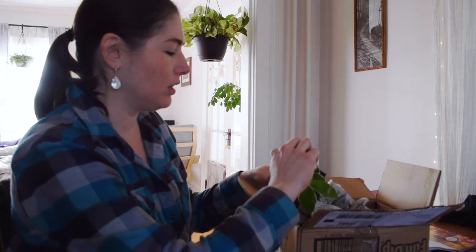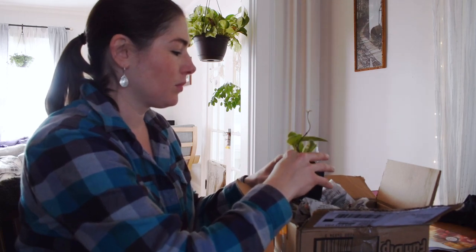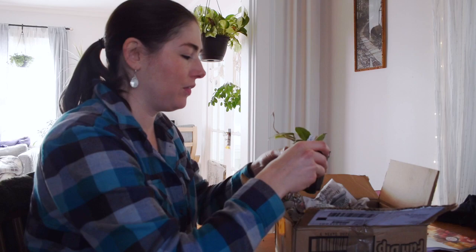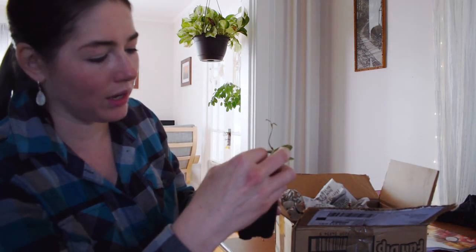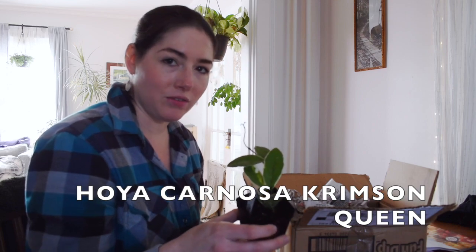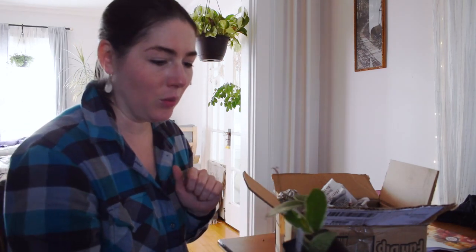There's a little bit of dirt on the leaves here. The cutting is a little loose in the nursery pot, but overall the cutting looks pretty healthy. And it is rooted too. So this one, if you can't tell, I knew what this was as soon as I saw it — this is a Hoya Carnosa Crimson Queen.